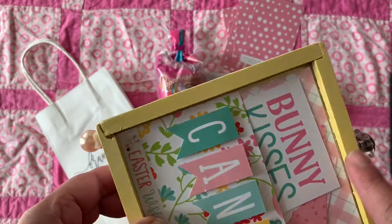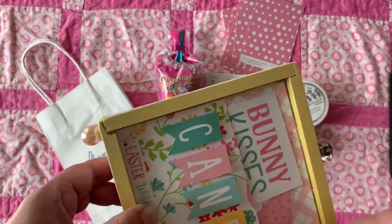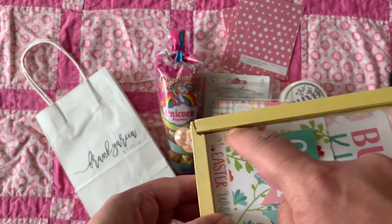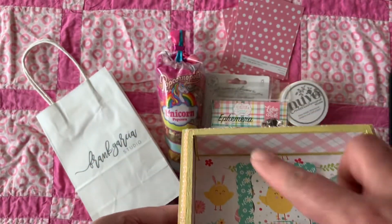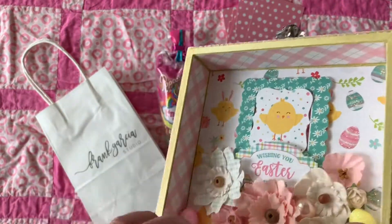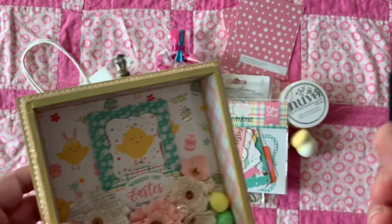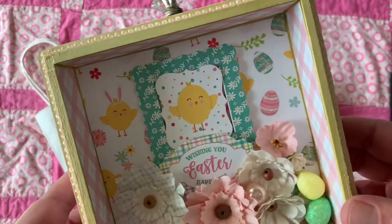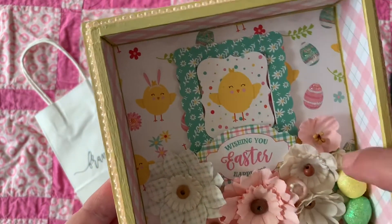The first step was to distress the box with the Nouveau Mousse and the sponge — kind of like painting. Then we used a paint brush to get into the little grooves really well, and we distressed the edges with that yellow. It dries really quickly. My hands were all full of Nouveau Mousse but it was easy to wipe off.